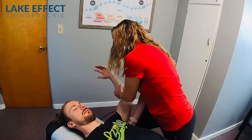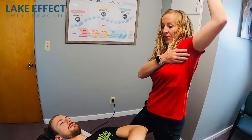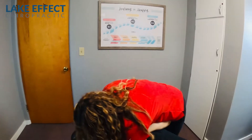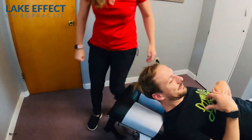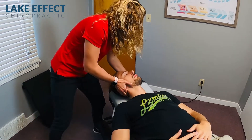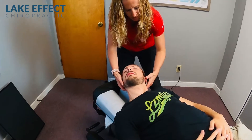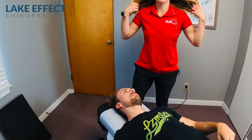And then we're going to get the middle back and neck moving. Deep breath in, and out. We'll get that neck moving — let me see you wiggle your toes. We're going to end with the laser, and then I'll show you a couple of the exercises that we have him doing.